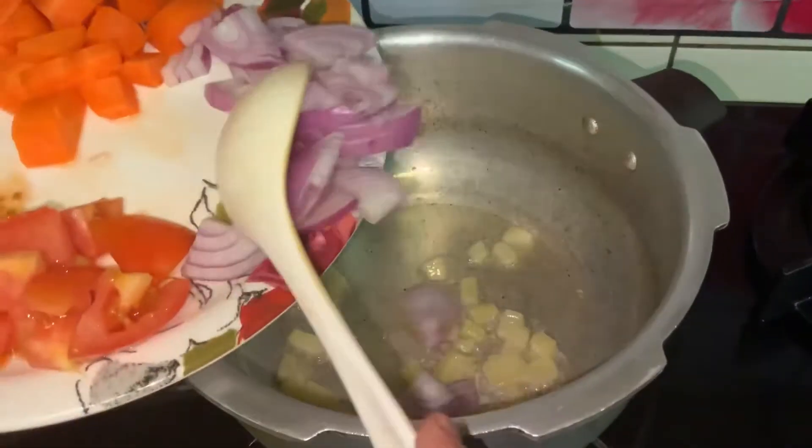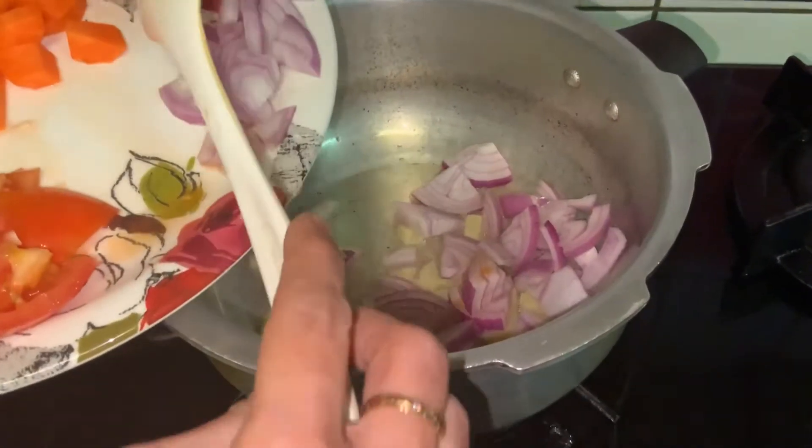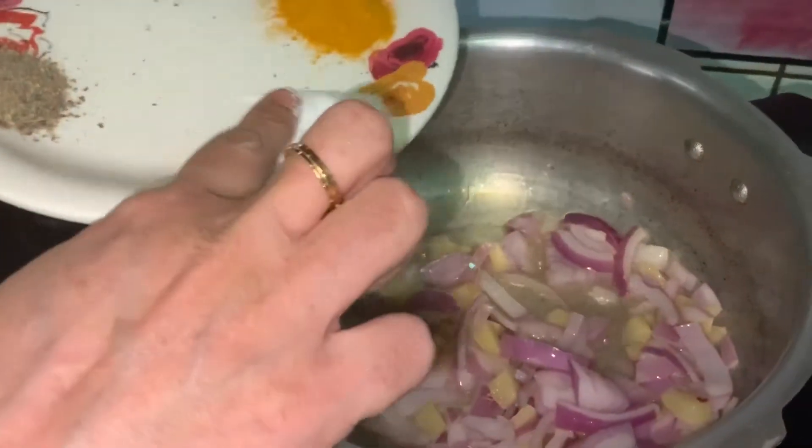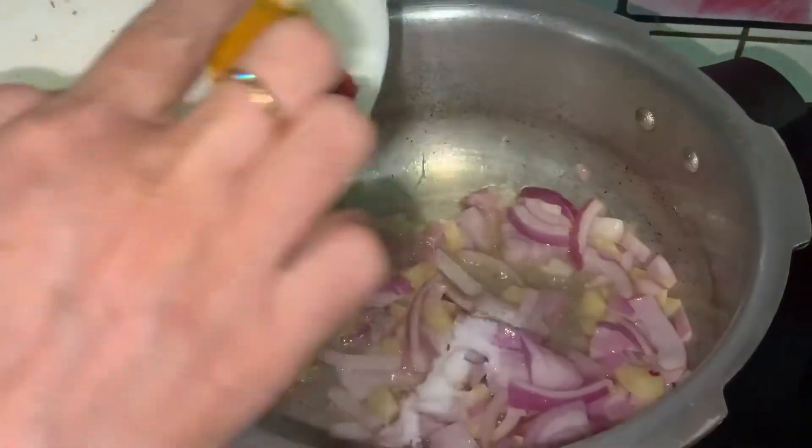After 2 minutes, add the onion and sort it until pinkish. Once the onion is slightly sorted, add the turmeric powder and salt.